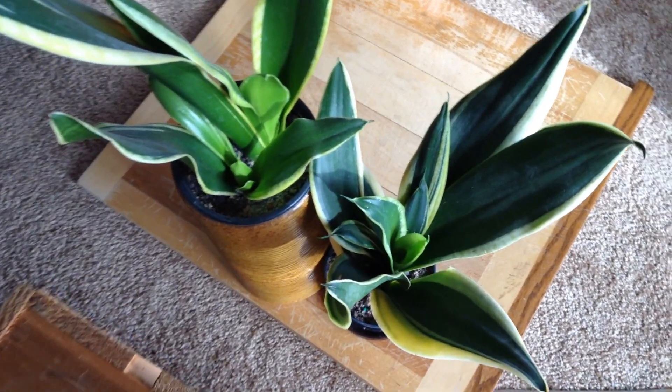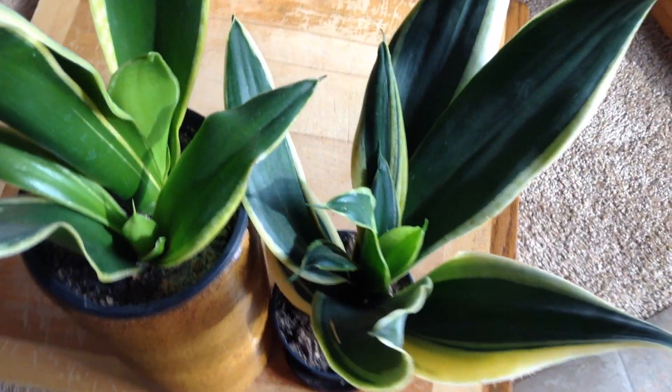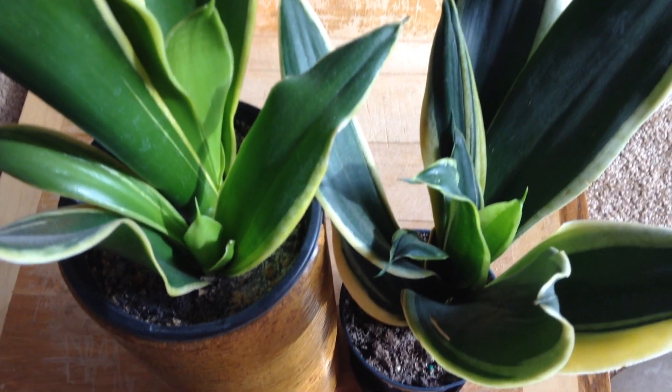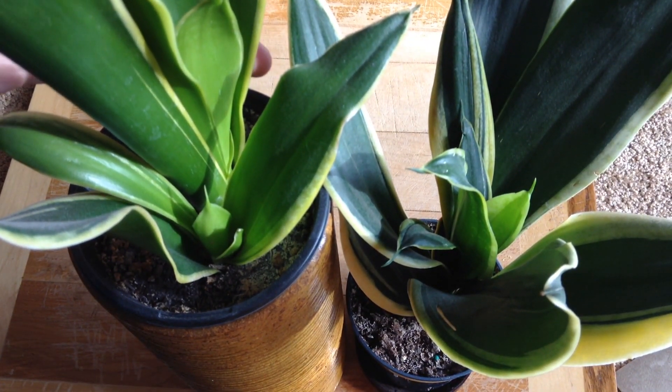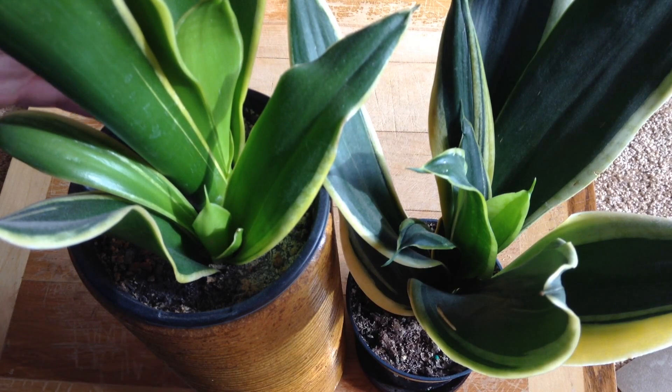Welcome to the garden. These are snake plants, and they're really kind of a foolproof indoor plant. They're succulent, so they don't require very much water. They grow nice and vertically, so they're great for decor.